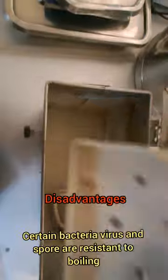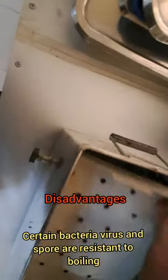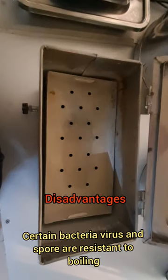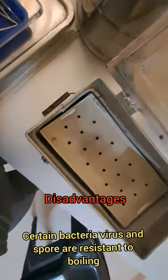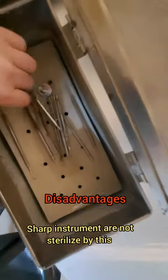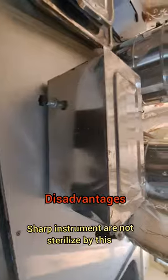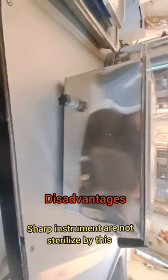This method has certain disadvantages. Some bacteria, viruses, and spores are resistant to boiling. This method cannot be used for sterilizing sharp instruments, which are damaged by heat and moisture.